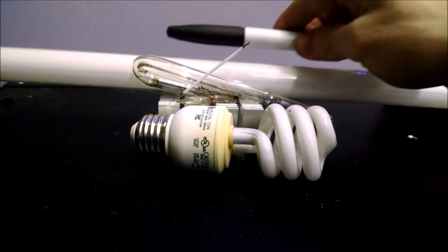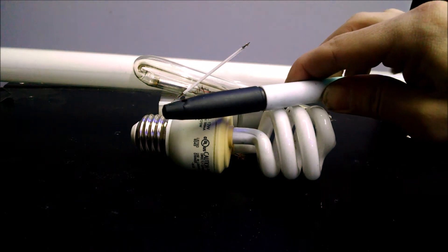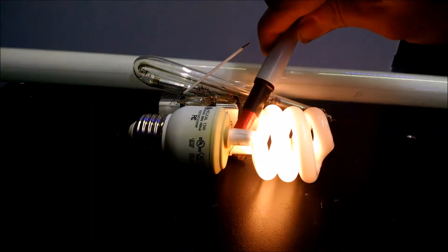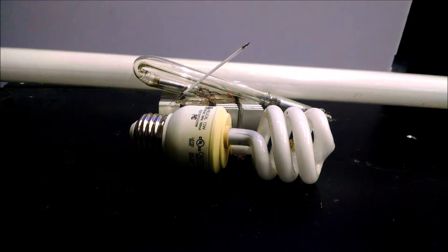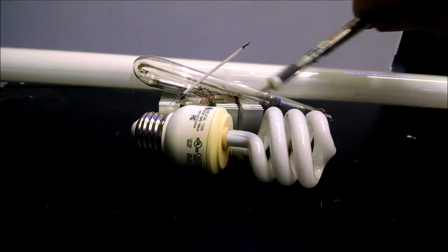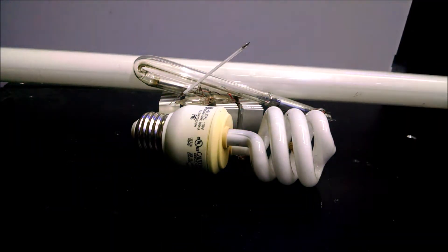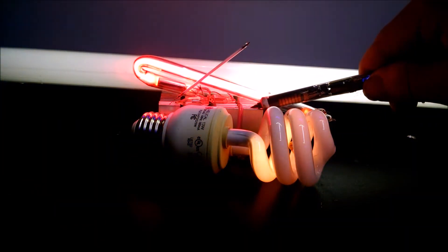The Tesla coil-based magic marker was a great start to building small pocket-sized high-voltage devices, but even with the cap off the output power is not very good. So the plasma pen was developed and it did much better. With a bit more work, the plasma pen tube was developed with enough power to light up everything.